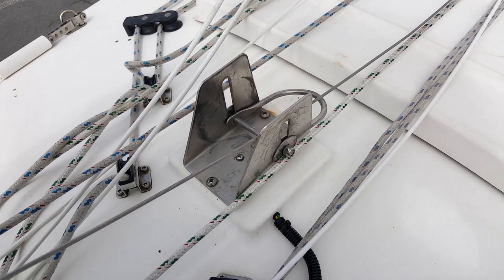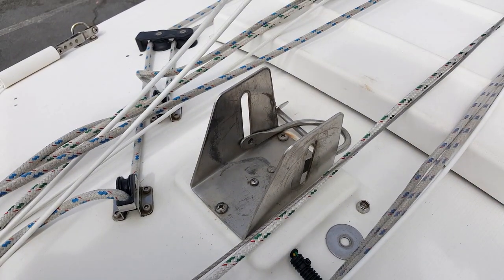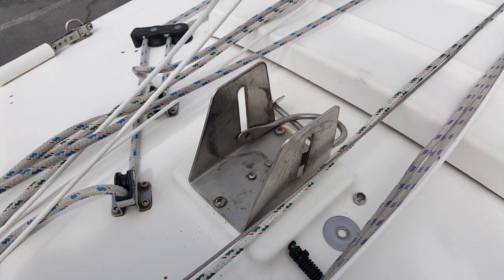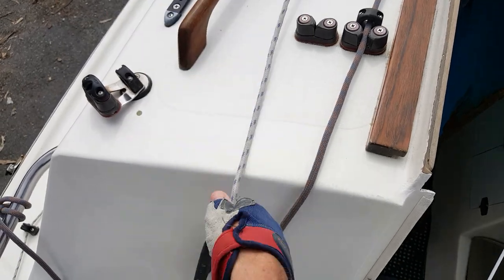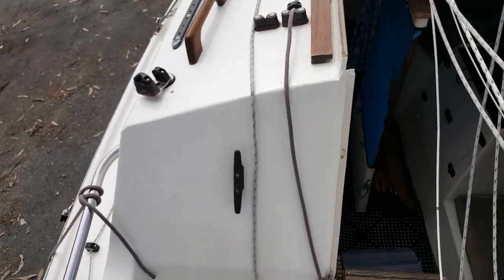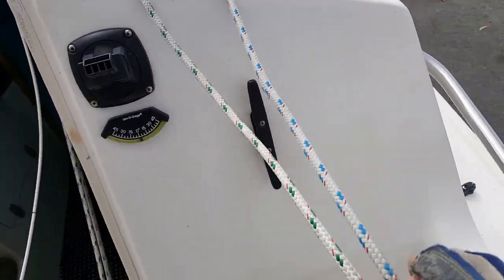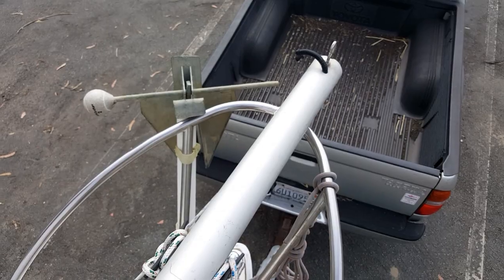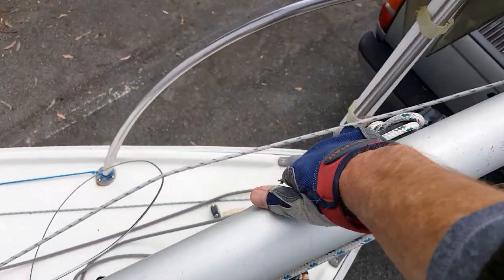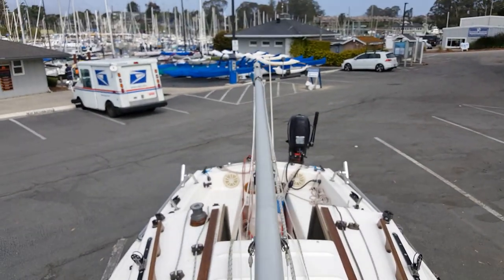Next step is to remove the securing bolt from the mast tabernacle. Then loosen all halyards and the mast raising tackle. Now the mast is free and can be moved aft ready for raising.